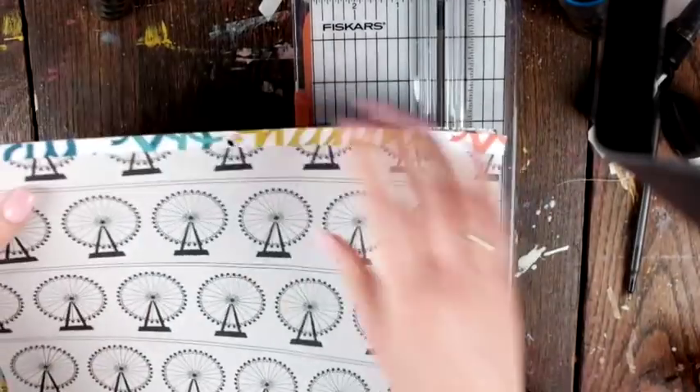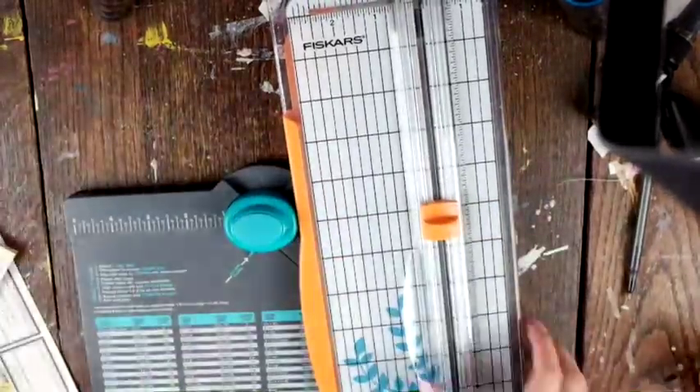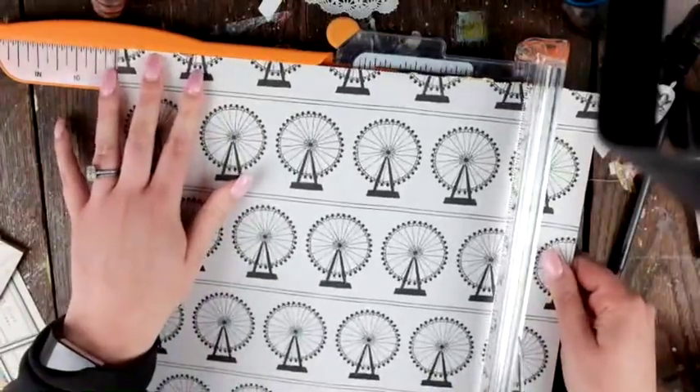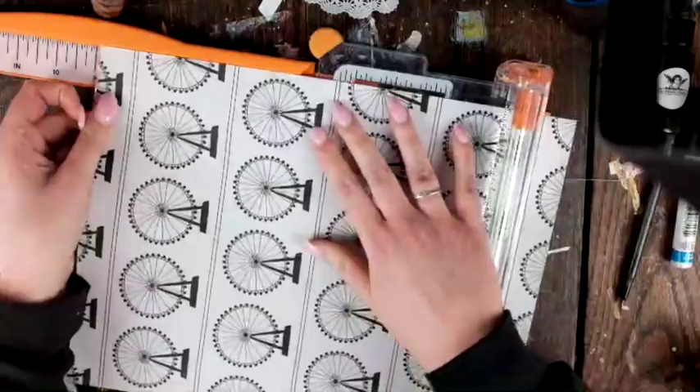Hey friends, welcome to my channel! Today is day three of my spring blitz and I'm sharing a happy mail process video. I'm using the Maggie Holmes Carousel collection for my paper.